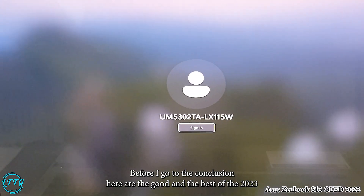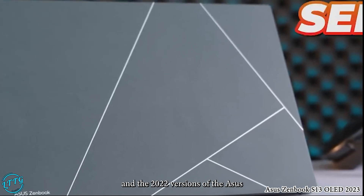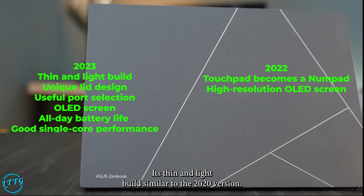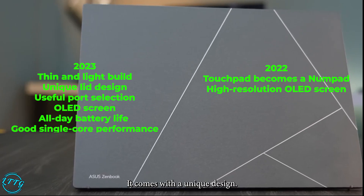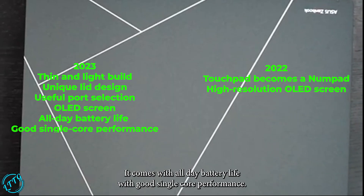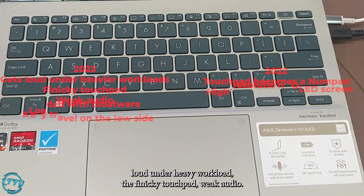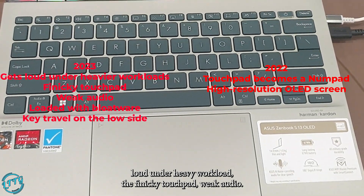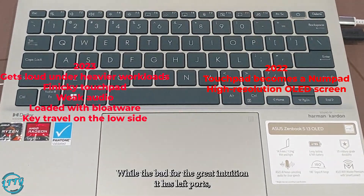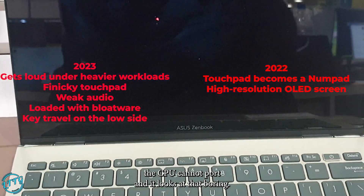Here are the pros and cons of both versions. For the 2023 model, the good: thin and light build, unique design, much improved port selection, all-day battery life, and good single-core performance. The bad: it gets quite loud under heavy workloads, has a finicky touchpad, weak audio, annoying bloatware, and key travel on the low side. For the 2022 model, the bad: fewer ports, the CPU can run hot, and it looks a tad boring.